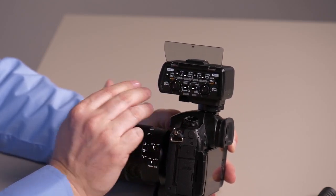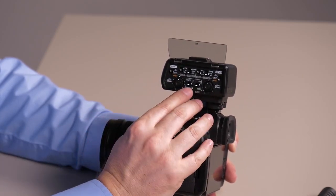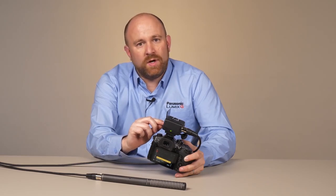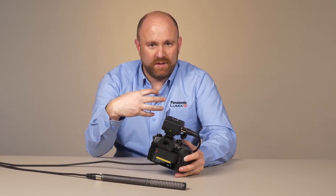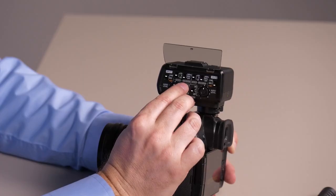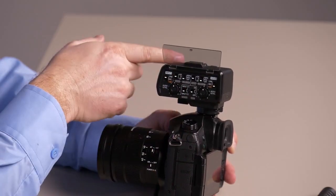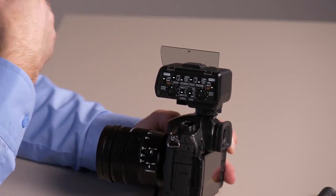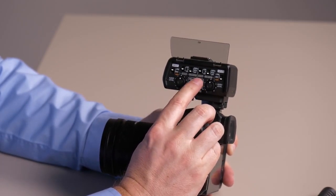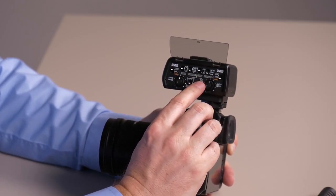We also have our gain setting here, and this is just for channel 1 because that's the channel we're using right now. Over here we have input 1, which means we're only using input 1 and it's going to populate input 1 into the left channel and right channel of the audio signal. If we're using both channels, we'd switch down and that would give us channel 1 to your left channel and channel 2 to your right. Over on the right side, we have our continuous gain — if you'd like to have that on, you just switch that to on.